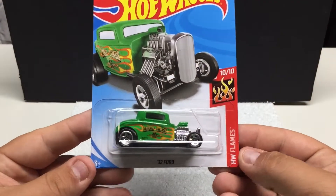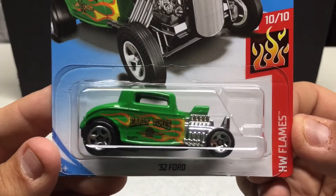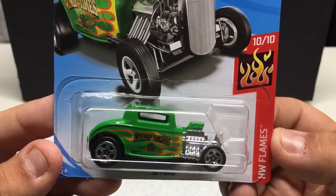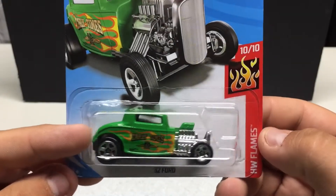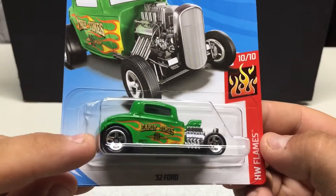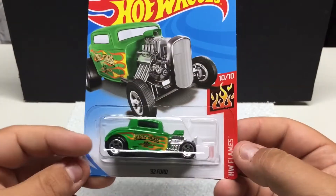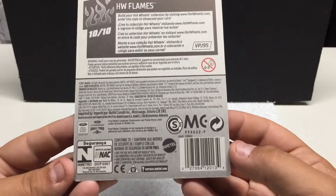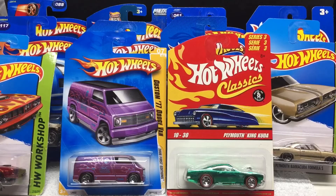Last one we've got — HW Flames, very popular casting — the '32 Ford. This one's been released in many different colors but it's a classic car; you see these even at car shows today. Pretty cool to see in the casting. Various colors, you can see the flame work, it says 'Early Times' on the door, there's a Hot Wheels logo on the corner. Pretty nice if you like classic muscle cars.